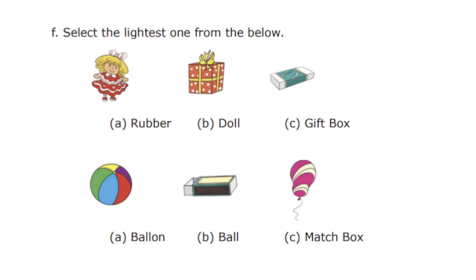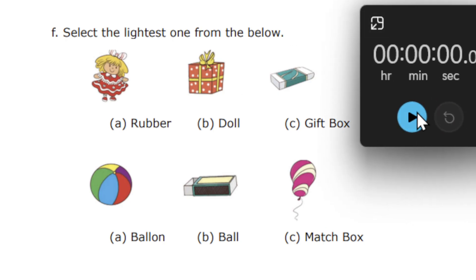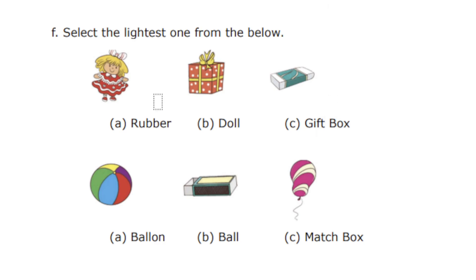Select the lightest one from the below — and these questions are exactly from your book. We have the options: a rubber, a doll, and a gift box. So which one is the lighter one — a doll, a rubber, or a gift box? 30 seconds over. So the correct option is rubber.